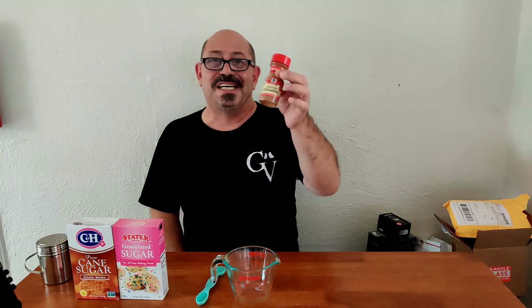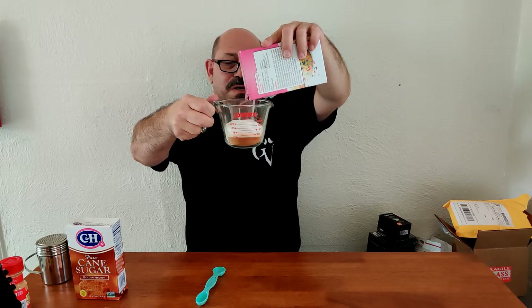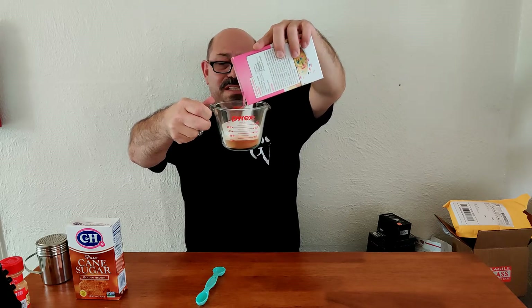I hope I have enough cinnamon here — I was gonna go to the store and buy a big container, but hopefully this works. I'm gonna measure out a quarter cup of cinnamon — there we go — and I got leftovers. I'm gonna add the sugar and that's gonna bring it to one cup, perfect, right on the money. For the final ingredient I'm gonna add in a teaspoon of brown sugar.